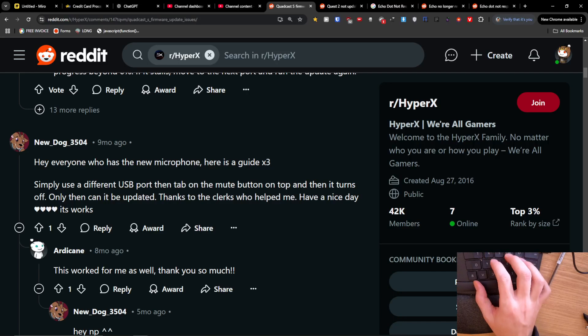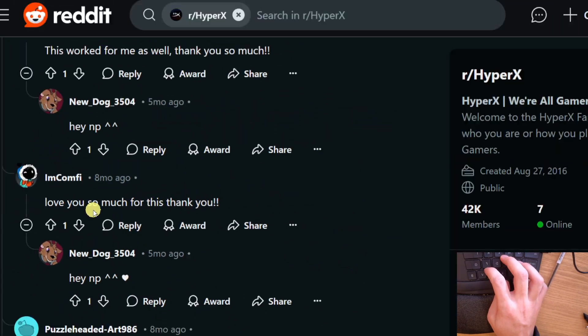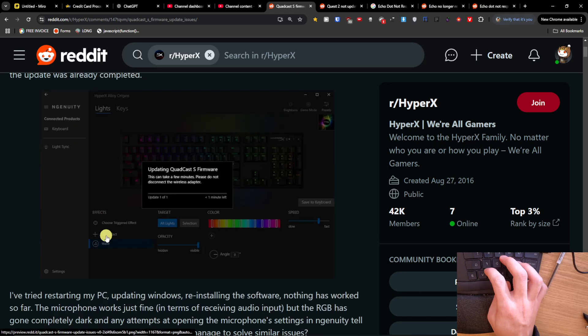Hey guys, if you have the issue with a QuadCast firmware not updating, I found this on Reddit — maybe it's going to help you. Simply use a different USB port, then tap the mute button on top, and then turn it off. Only then can it be updated. Thanks to the folks who helped me. Someone also wrote: 'This worked for me as well, love you so much for this.' This was so frustrating, but it works.